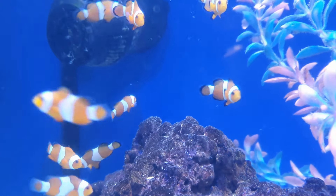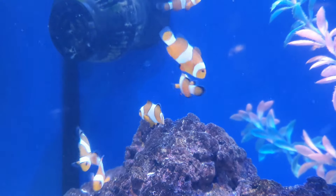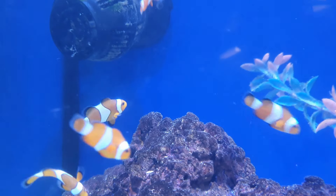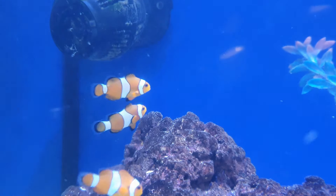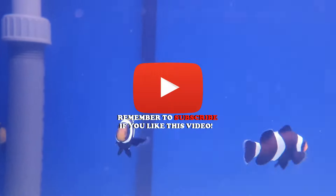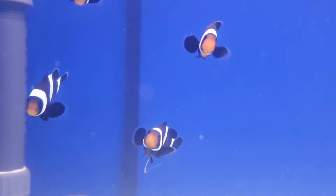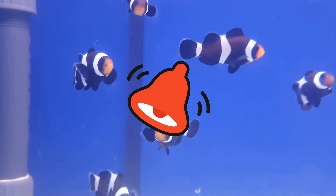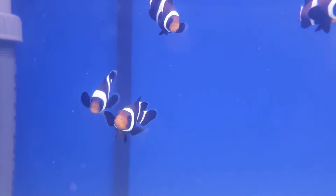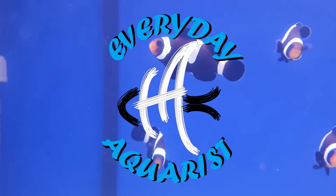I hope that has answered some questions about keeping clownfish. They are very simple and about as basic as you can get when it comes to saltwater fish. Thank you for watching — if you've enjoyed this video please leave a like, subscribe to my channel if you haven't already, and hit the bell so you get a notification when I release a new video. Happy fish keeping!